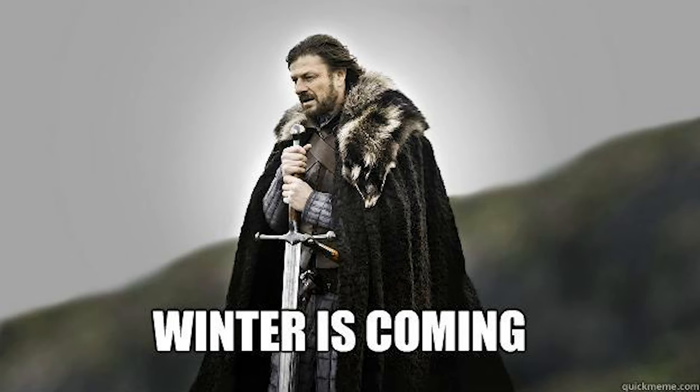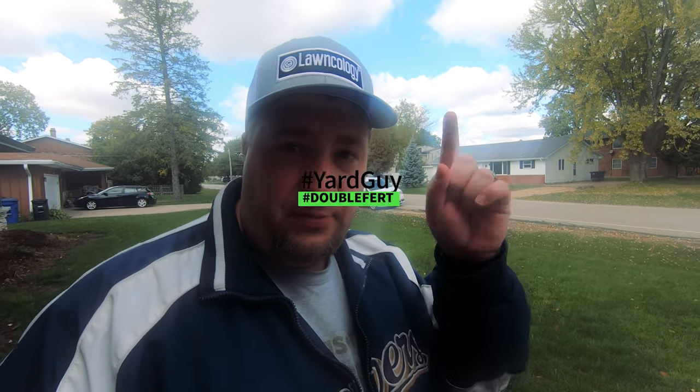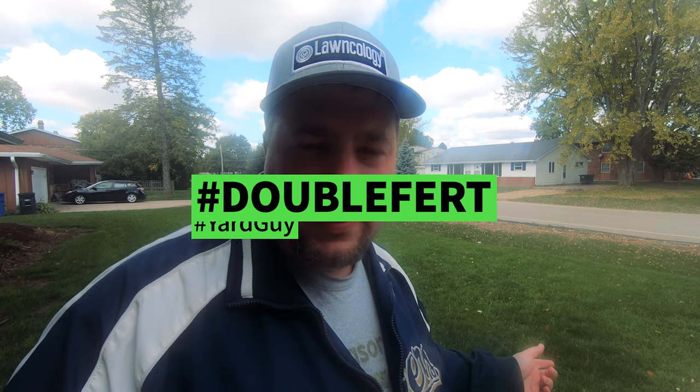Hey, I want to thank you for joining me for another video. We've got a lot to get done today — we've got to mow the front and the back, and then we've got to fertilize. It's pretty cool here today, high of 52, still in the 40s right now. Winter is coming, so it's time to push the yard. We're gonna mow and we're gonna double furt — that's right, double furt. Those other lawn tubers do the double cut; we do double furt here.